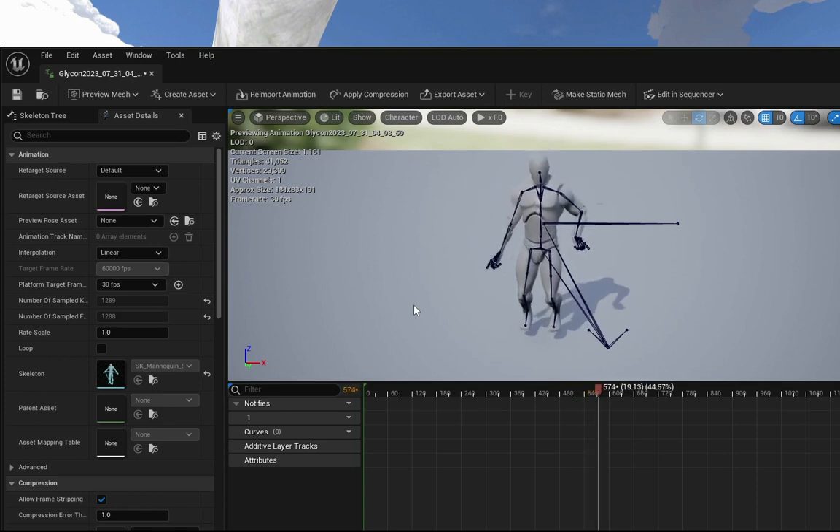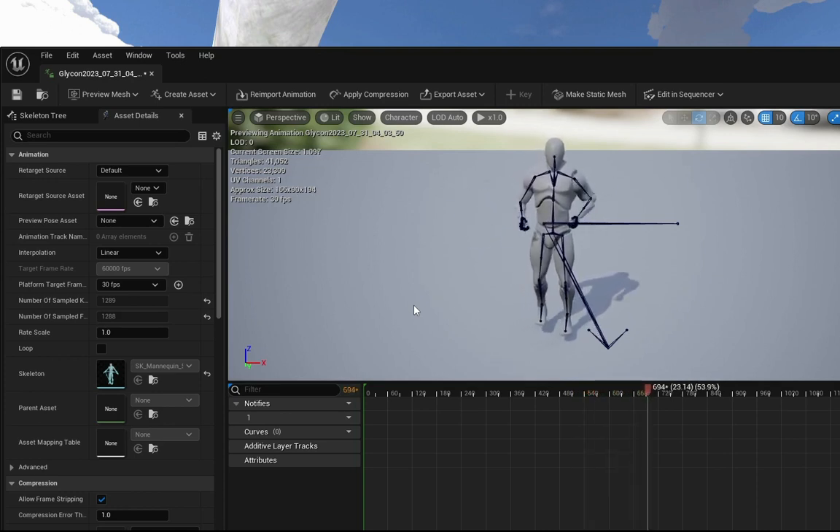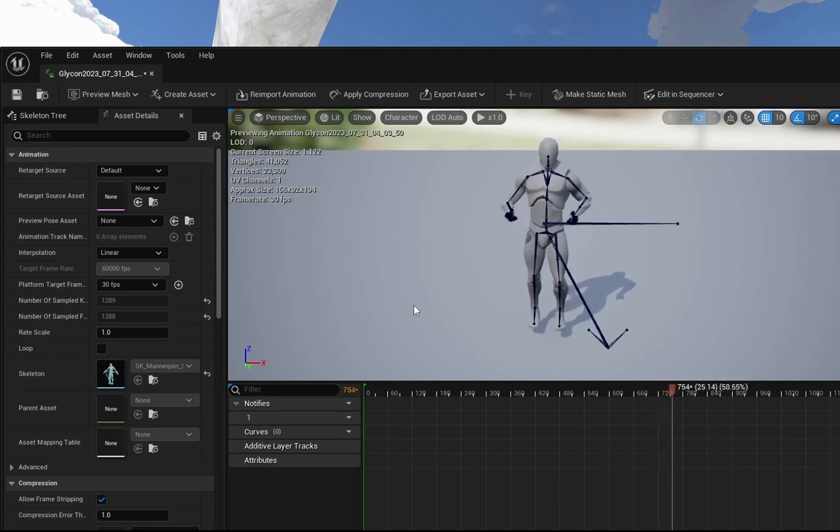And if I was wearing foot trackers and a hip or pelvis tracker, it would record those too. And that's all it takes. So now we have that FBX recorded out, and that's all it takes to get it into Unreal.